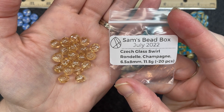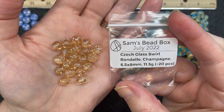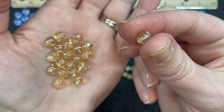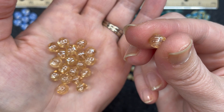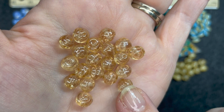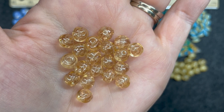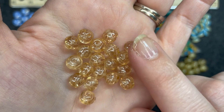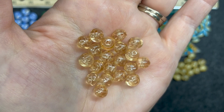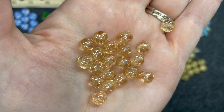Czech glass swirl rondelle champagne, 6 and a half by 8 millimeters, approximately 20 pieces. You can see the swirl up close — when you turn it on its side it almost looks like a cinnamon bun. That's the swirl rondelle effect. Very pretty.